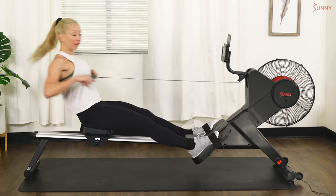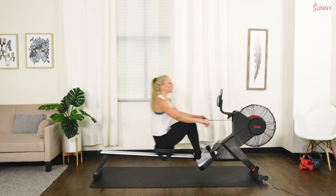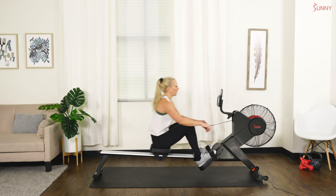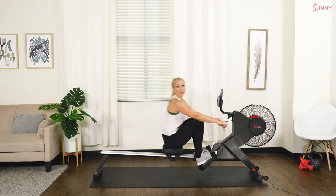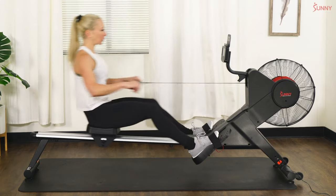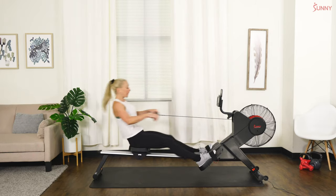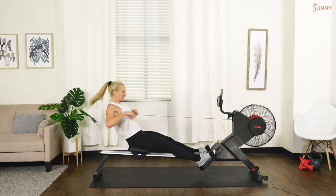Let's do one more set of five — in three, and two, and one, here we go! Good — three more big ones, push. You should feel those legs working. One more — good, ease it up. Breathe through it — 25–26 strokes per minute, right in that range.